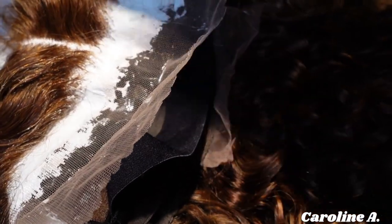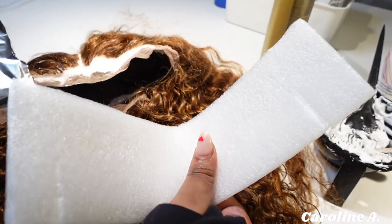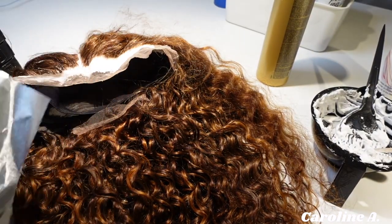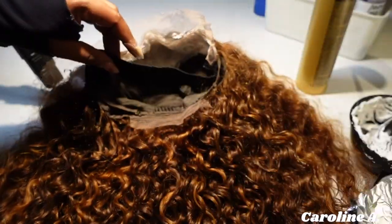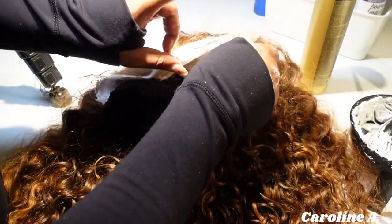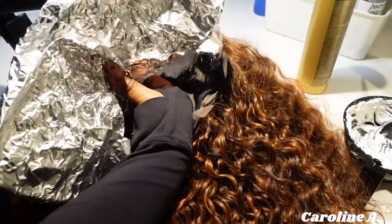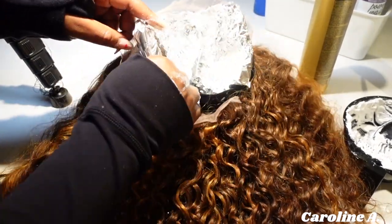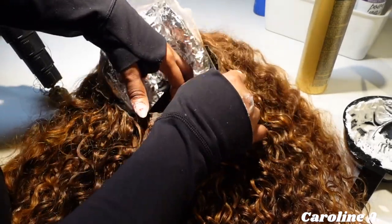I really like this brand because it doesn't get runny easily. Now I take the tissue paper from the wig packaging, fold it into foil paper the exact shape of the frontal, remove the elastic band so it can lay flat, and wrap the wig up. The foil paper adds heat to the chemical reaction so everything processes evenly and a little faster.